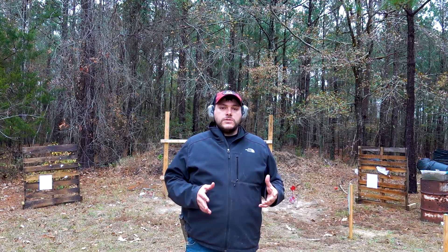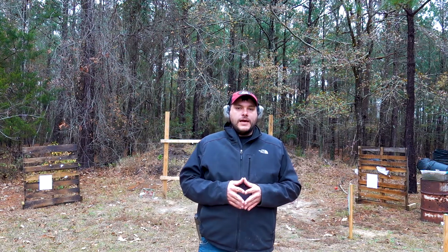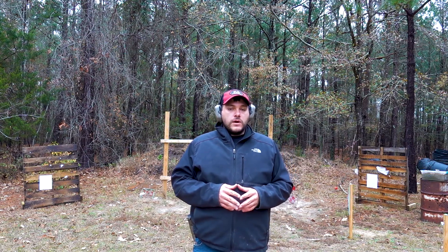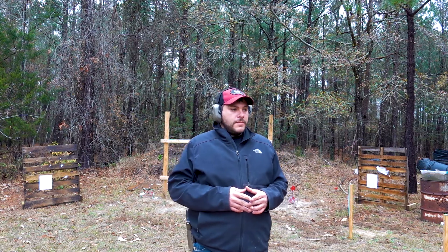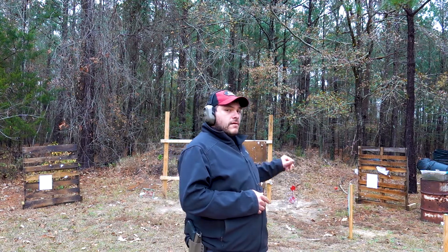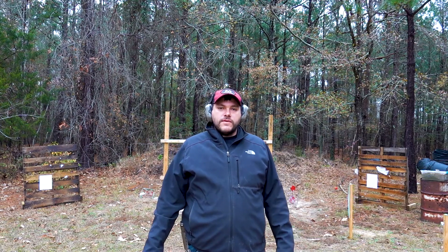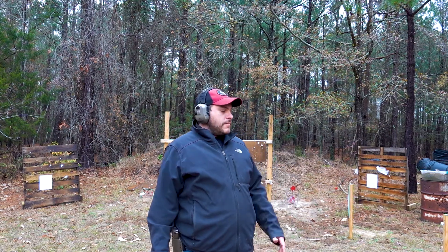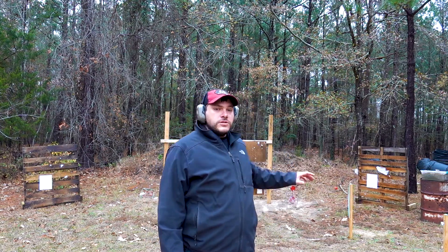The critical rule of thumb is you want two seconds. Some of you might think two seconds is pretty slow, and to a certain extent I can agree — that's not bad if your accuracy is there. Your draw should be fast, there shouldn't be an issue with that. But your accuracy is going to be key. Hopefully you can get to the point where you can land all shots inside the A-box. A lot of people say it's not realistic, but if you work on your marksmanship on the range at seven yards...